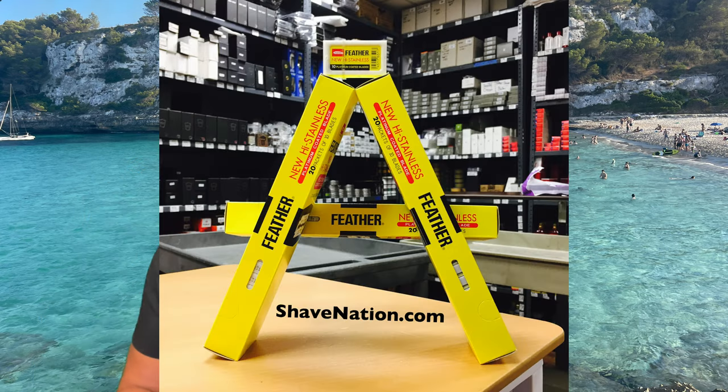Greetings friends, I'm Geofatboy for ShaveNation.com. I recently went to reorder the world-famous Prasana Medical Prep Blades, aka MedPrep Blades, which are made in the USA. They're super sharp and comfortable for shaving — they're used to prep patients before surgeries in hospitals, so it's a really good blade. It can be used for all-over body hair, so you can definitely shave your face. I've used it in some previous videos and it's a fantastic blade — I put it right up there with the Feather, and best of all, they're made in the USA.